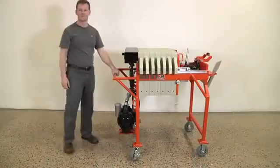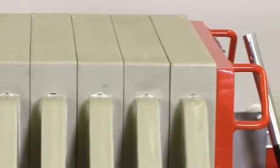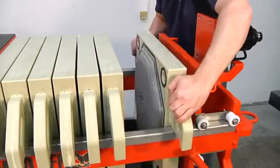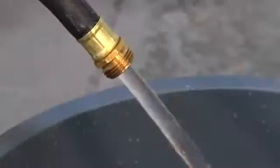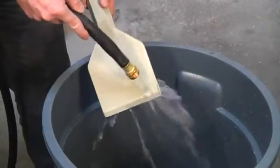There's no need for the operator to remain by the machine while processing. The machine works by forcing the slurry water through the screens. The screens collect the particulate matter on one side but allow the water to pass through. The clear water is then pushed out the other side and collected in any container for reuse or disposal.